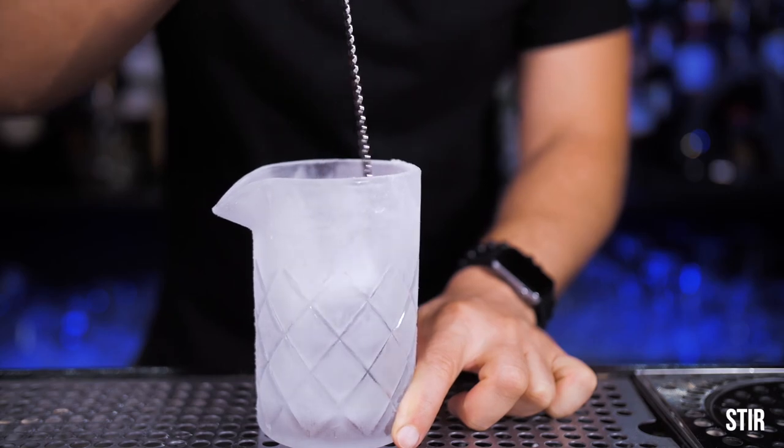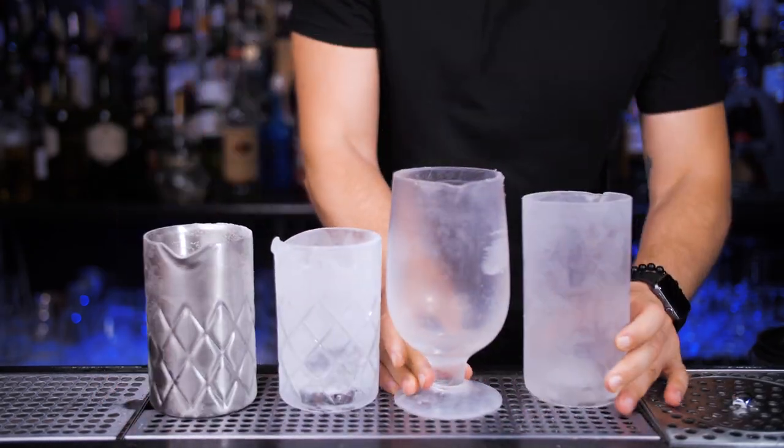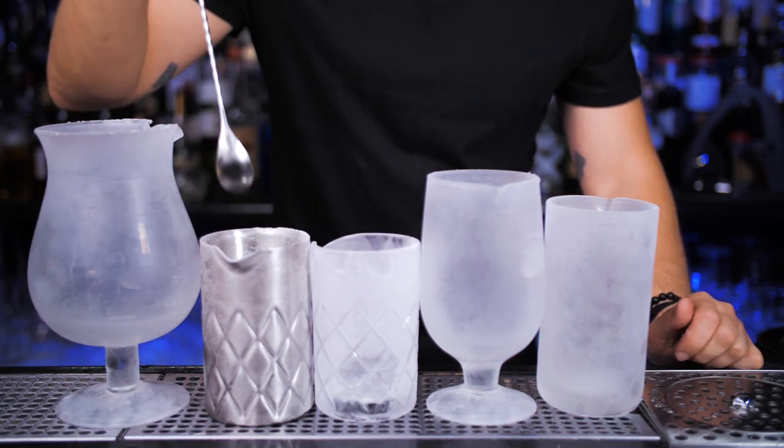Let's go! Stirring is the most basic way to mix a cocktail. With the stirring technique we make drinks with only spirits to chill and dilute them, but without adding air into it.